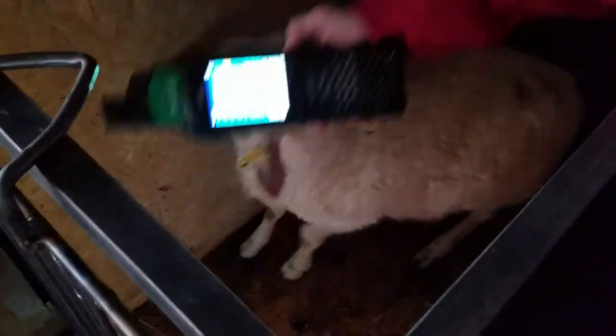Some of these lambs aren't the most cooperative, as you can see, so we're having to kind of coach them in. Do a quick scan — scale head says 53. Off it goes. That's not bad for a 50-day weight.